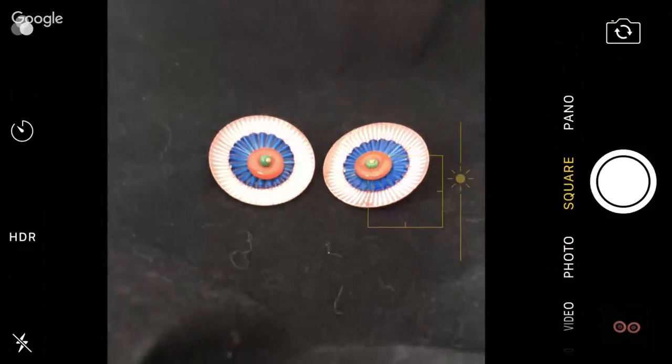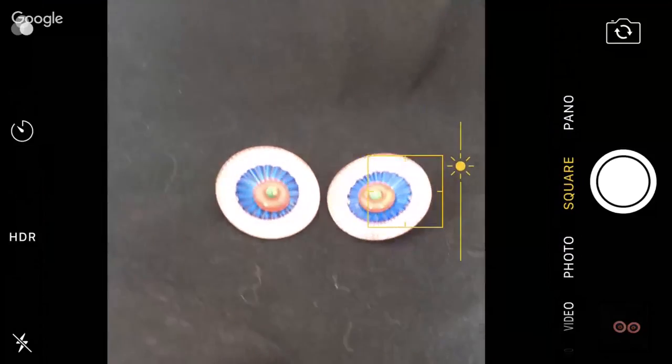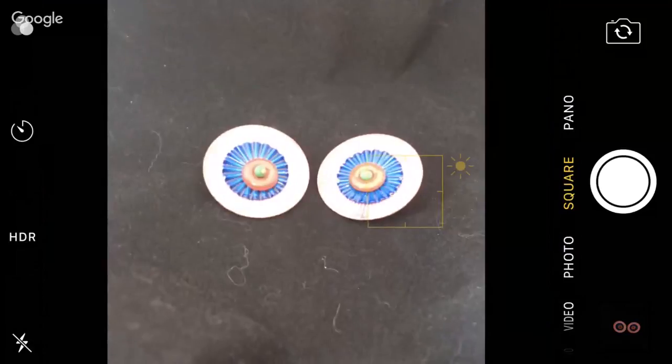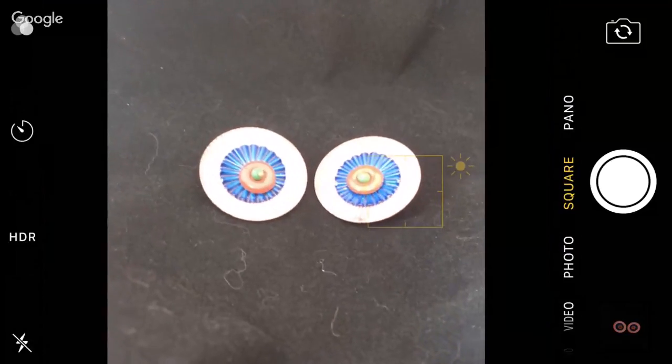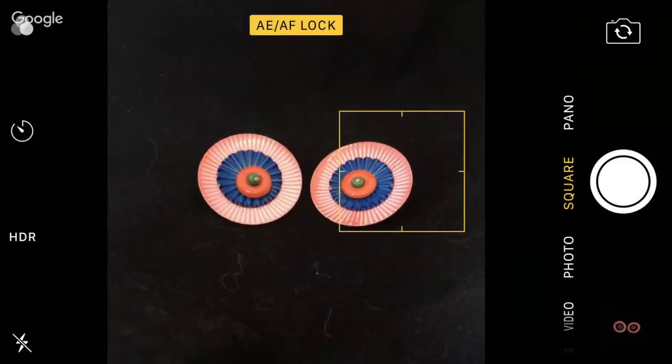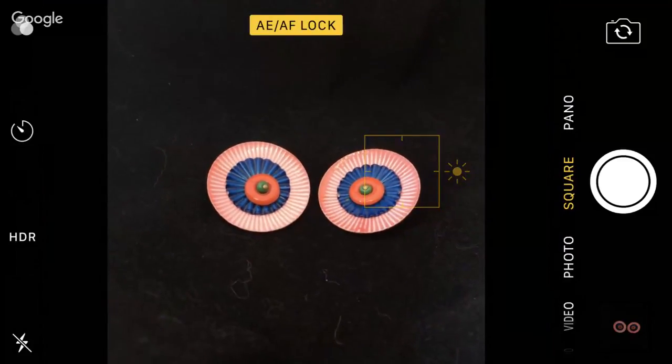I want it super bright just so you can see the difference. Let's say I love it like this, but I want it to stay for every single picture just like that. So I'm going to take my thumb and I'm holding down on the screen. You see that AE, AF, that lock?